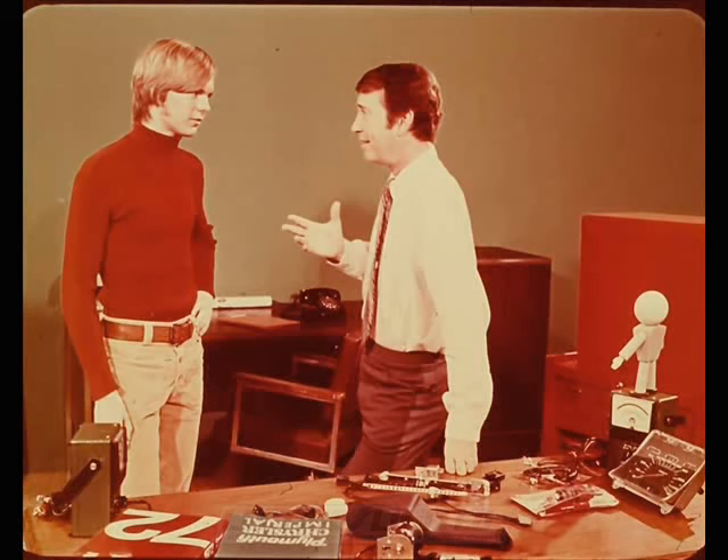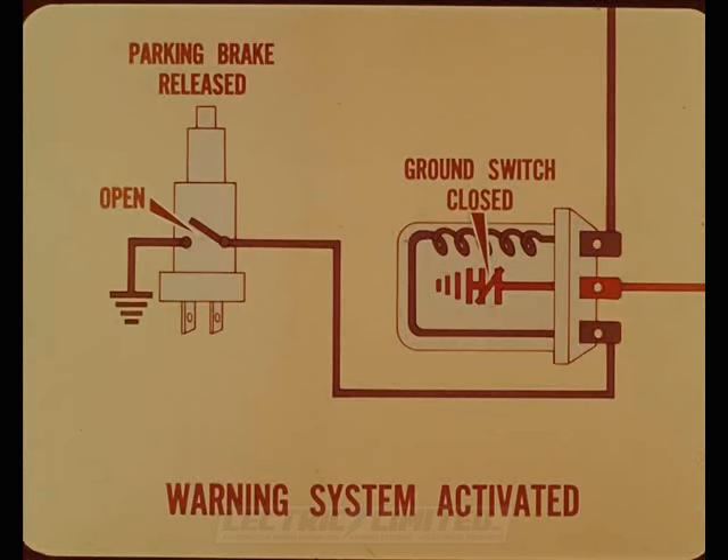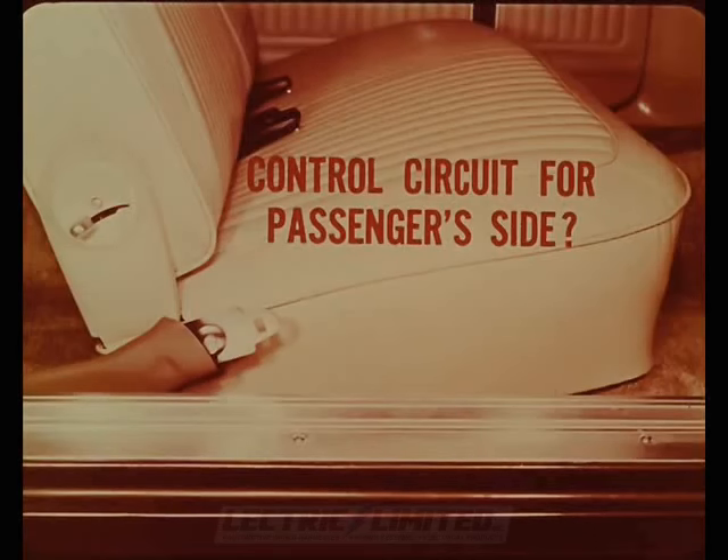On a manual transmission car, the parking brake warning light switch controls the ground circuit for the seat belt relay. If the parking brake is applied, the buzzer won't buzz and the lamp won't light. With the parking brake released, the ground circuit for the relay coil is open, the relay ground switch is closed, and the belt warning system is activated when the ignition is on. On the passenger side of the front seat, a seat switch and a belt retractor switch are both required.